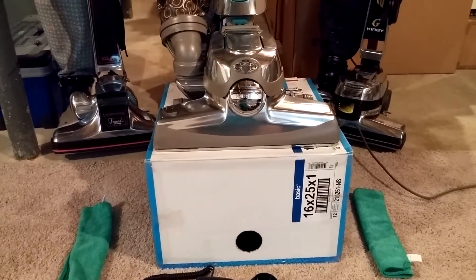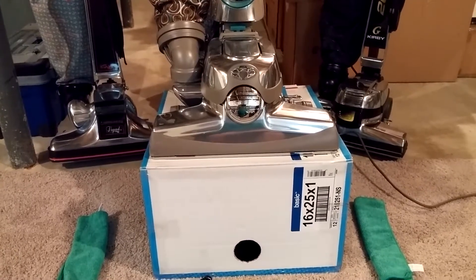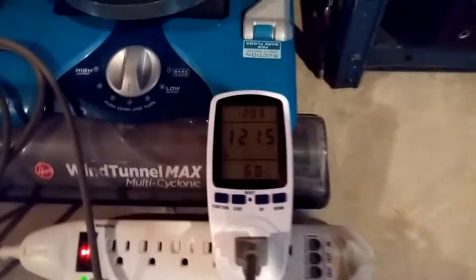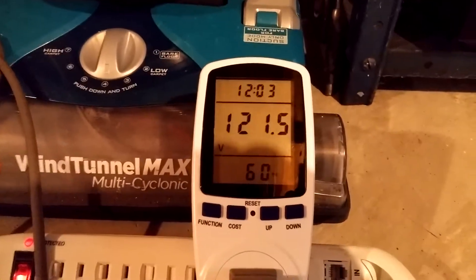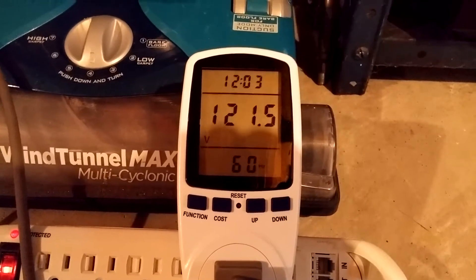Hi, this is Bill from VacLab and today we're going to do a live test of a Kirby Sentria 2 on my airflow box. We're going to measure with the GM8901 anemometer. The test conditions are: I have a brand new clean cloth HEPA bag in the machine, unused. Our test voltage is about 122 volts, rounded up, and that's from a 20-amp circuit.